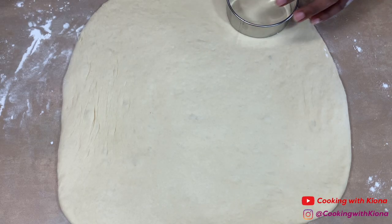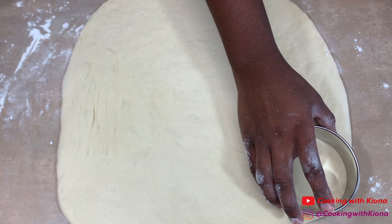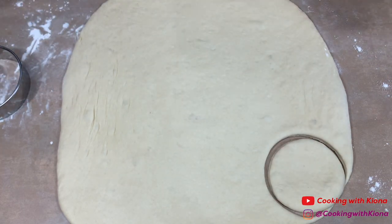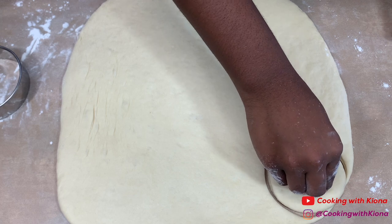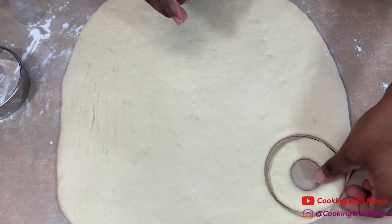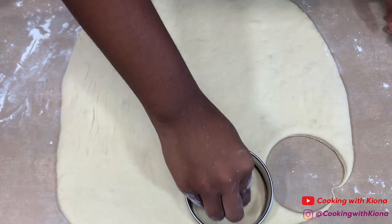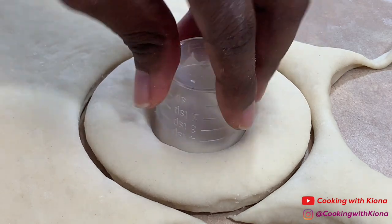Once you've rolled out your dough, take a circular cookie cutter and cut out your doughnuts. To create the hole in the center of your doughnut, just use another small circular object, like a shot glass for example. Make sure when you're cutting out your doughnuts that you don't twist the cookie cutter — just press down. Repeat this process until you've used up all of your dough. When you finish cutting out your doughnuts, let them rise for about 45 minutes.